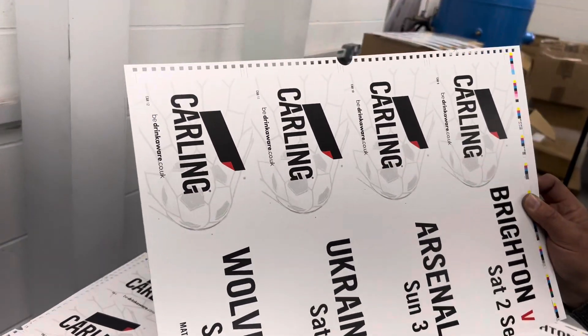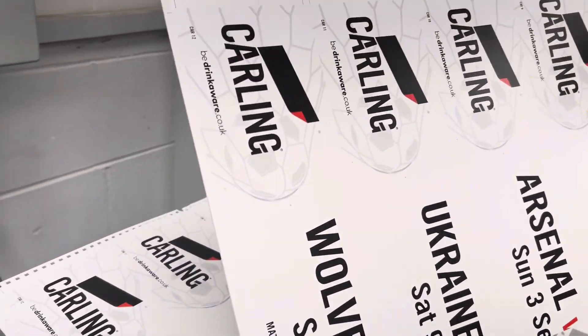It's an SRA free sheet punched on a long edge, 4-15mm edge.